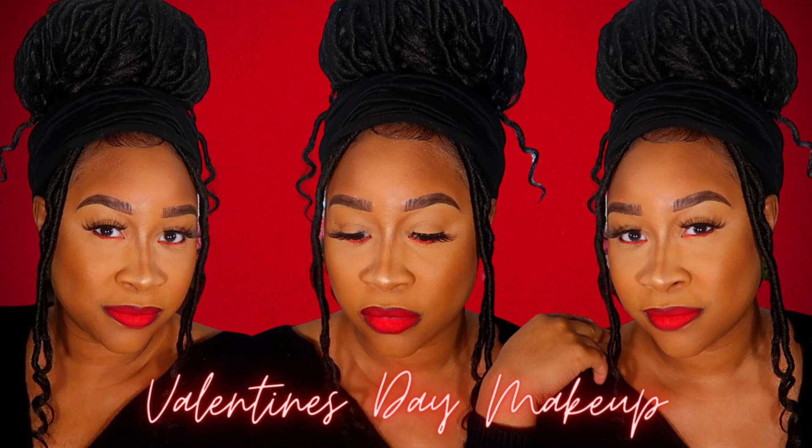Hopefully you like it. If so, hit that thumbs up for me. And if you like what you see, make sure you subscribe to my channel. Hopefully I'll see you in the next video.